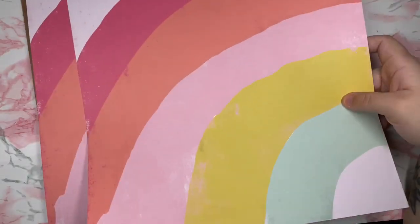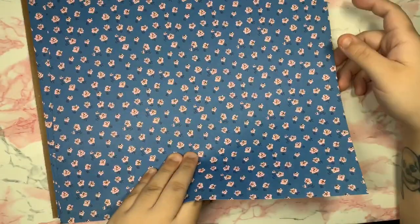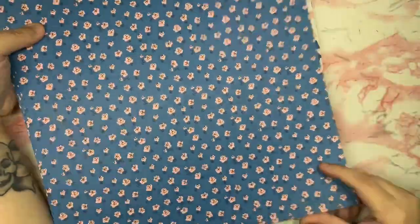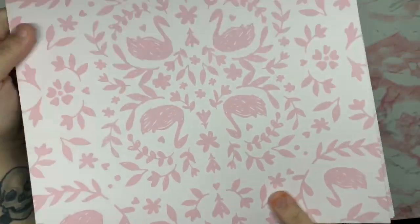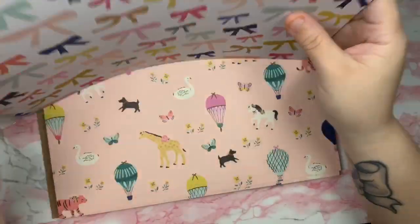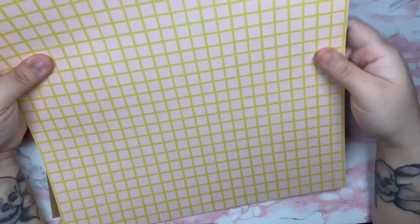Then we have a rainbow-colored pattern — loving the colors! The back has stars with a mustard color, which I like too. Then there's a blue and pink florals paper with super tiny little flowers — so gorgeous. I also love the swans and the pink — oh my gosh, very beautiful. Then we have a bows paper with different colors: pink, yellow, green. Loving all the colors of the bows!